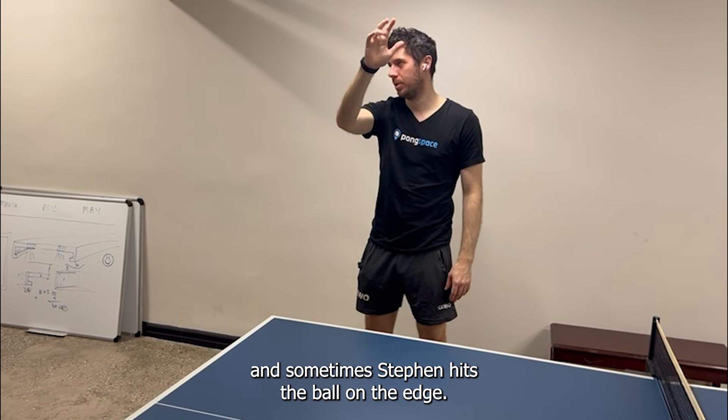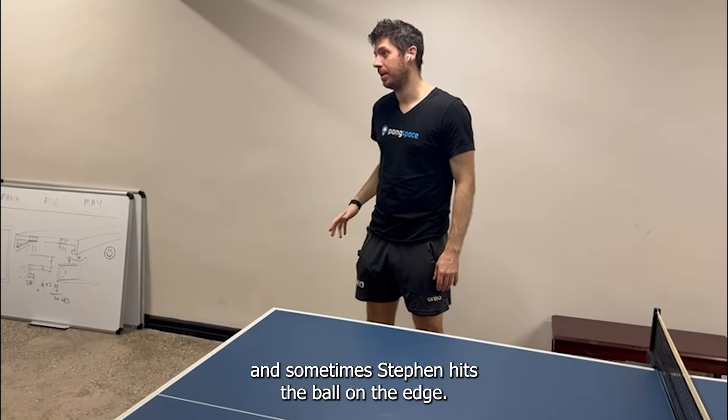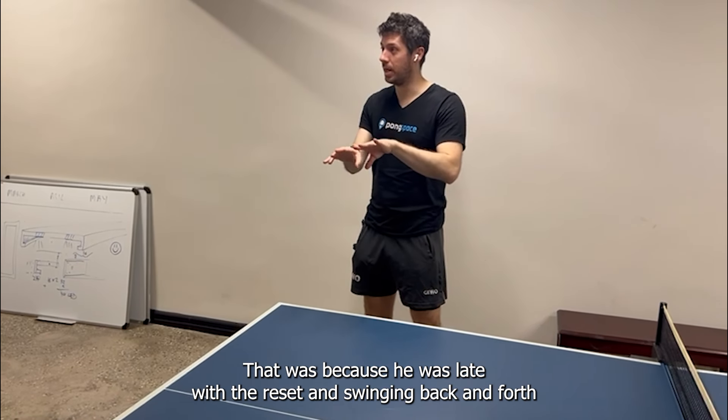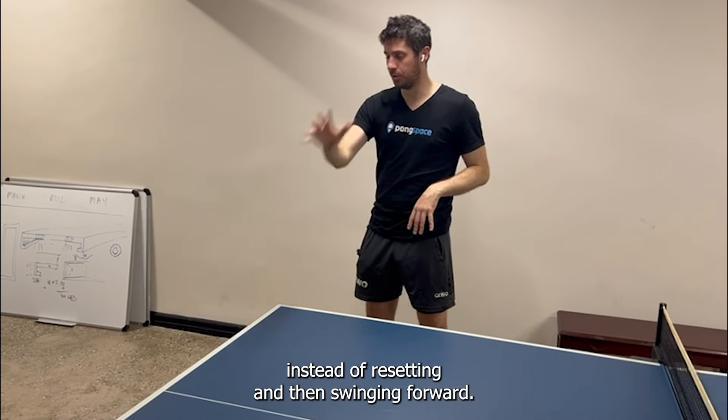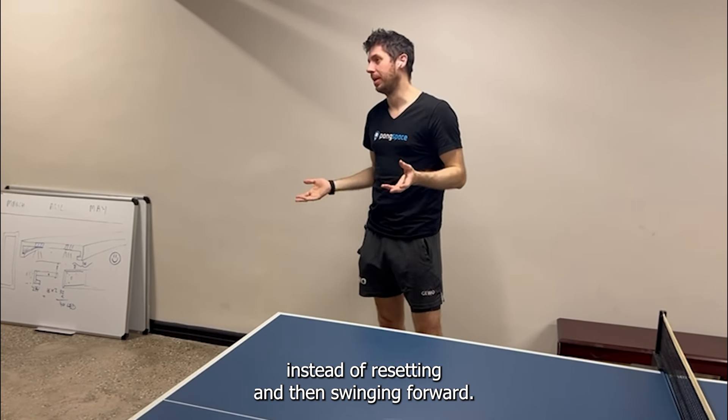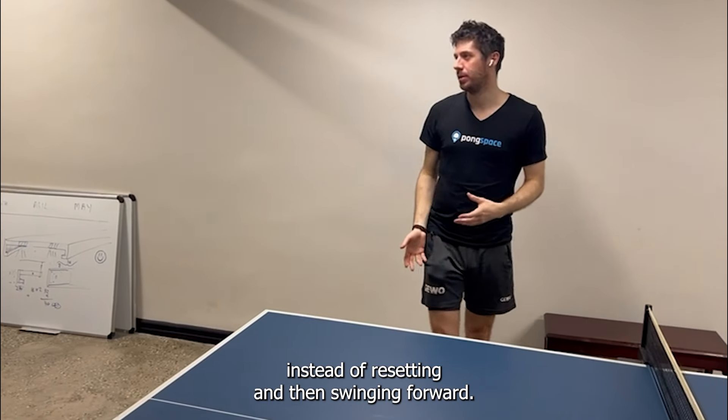Another issue when you overshoot is that you are slow in getting back to the reset — Damien himself included. And sometimes Steven hits the ball on the edge. That was because he was late with the reset and swinging back and forth instead of resetting and then swinging forward.